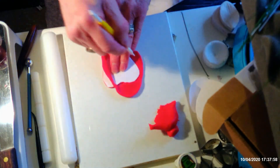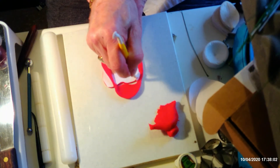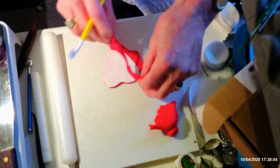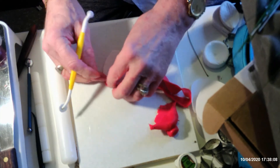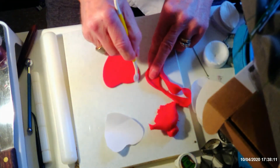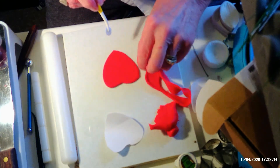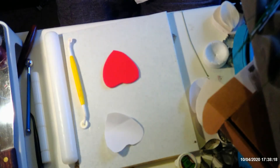I'm using the large end of my cutting wheel for this. If you're doing something smaller you can use the small end, but for something this big use the large size. Take your template off and put the spare paste back in your bag.